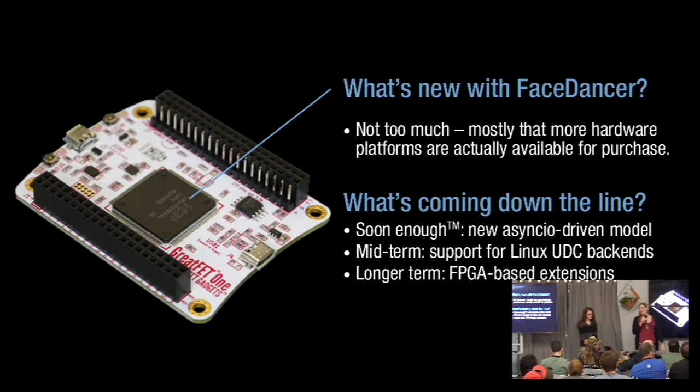What's new with FaceDancer is that for the first time, we have a device that is high-speed FaceDancer available for people to buy. You can always make your own — the designs for GreatFET are on GitHub. Stuff coming in the future: we're going to rewrite the FaceDancer toolkit to provide state-of-the-art USB emulation using all the new stuff Python has. In the longer term, I'm hoping to have this running on things like Raspberry Pis so you don't even need special hardware. And even longer term, hoping to bring this to things like FPGAs so we can do things that USB controllers used for emulation right now do not let you do.